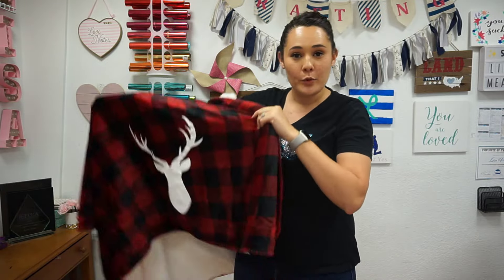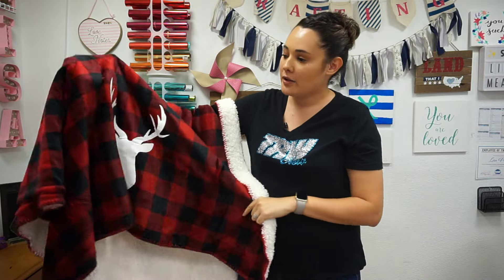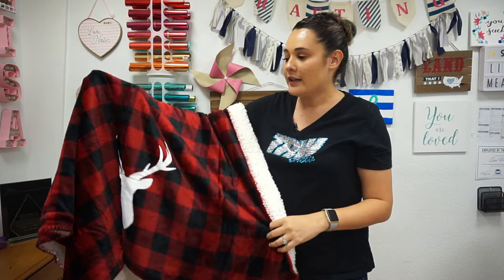Hey everyone, this is Lisa from TRW. In this video I'm going to be customizing this nice soft minky blanket using Caesar strip flock in white — just a nice little accent blanket that's perfect for wintertime and it won't be too overwhelming.